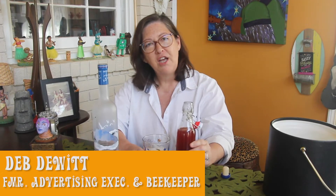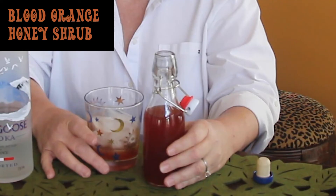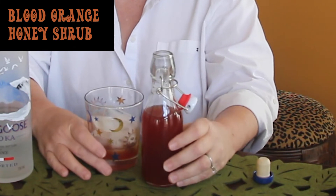This is a blood orange honey shrub I made recently for the Georgia Beekeepers Association artisan honey show, and I won first place — state champion! So I'm super excited about it. A honey shrub is made with vinegar.